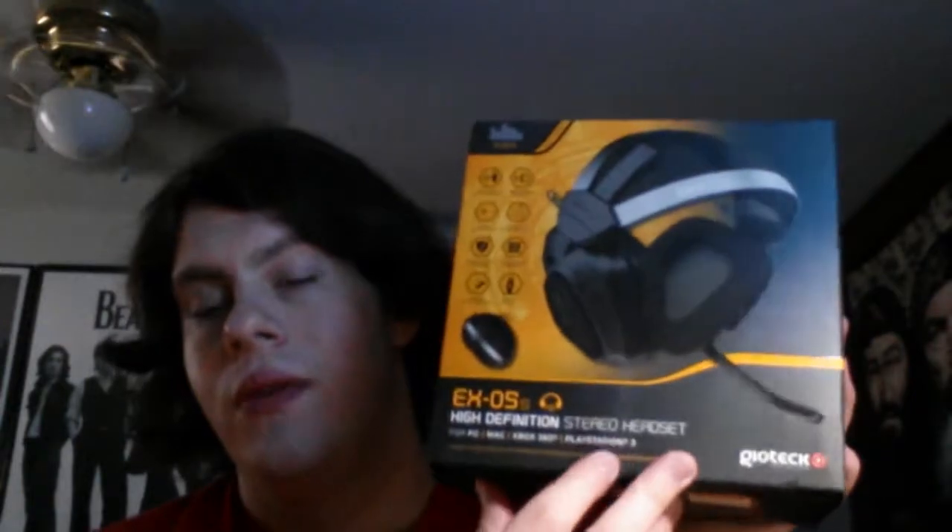It's the easiest. Today I picked up a new gaming headset. This is the EX05s — I believe that's what you call them. They're a gaming headset, so you can use them for your PC, your Mac, your Xbox 360, and your PS3.